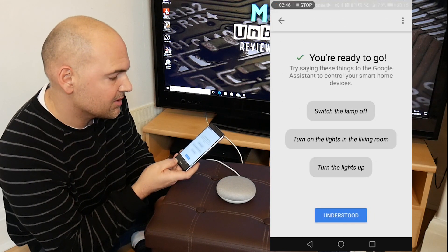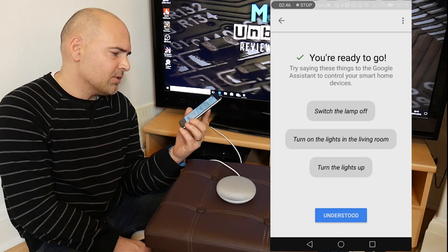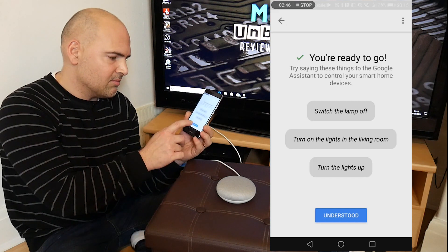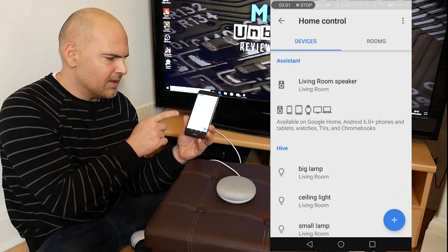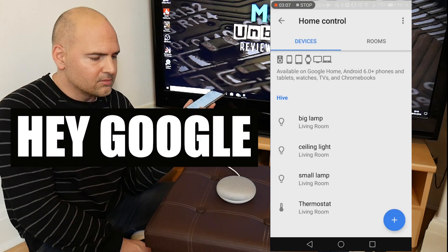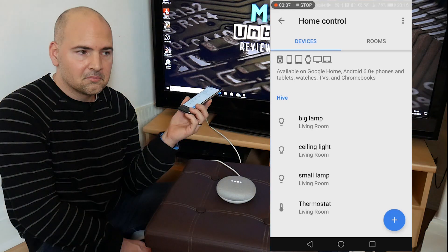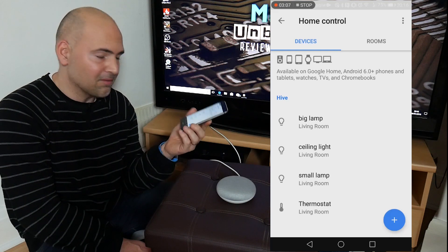You can try saying things to the Google Assistant to control your smart home, such as switch the lamp off, or turn the lights on in the living room, or turn the lights up. So now in the Hive home control the lamp's listed, so let's give it a try. Hey Google — turn all the lights off. Okay, turning all three lights. So let's turn all the lights off.